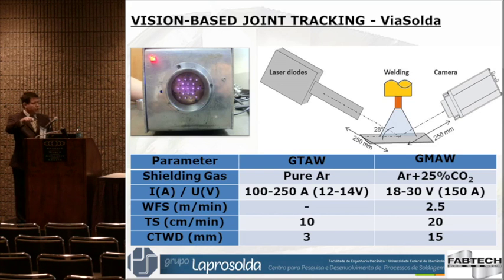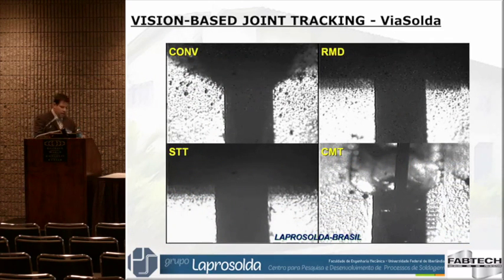We just got some trials for TIG welding, MIG welding, different shielding gases, different parameters. Let's see what we got — it's just a quick view.